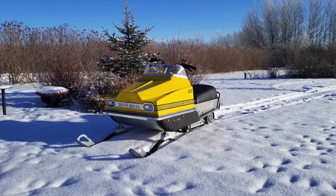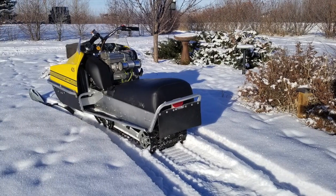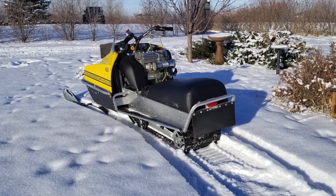Hey there snowflakes, today we're going to go way out there and we're going to talk about the 1971 Smith Rolls factory race sled.